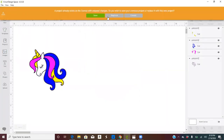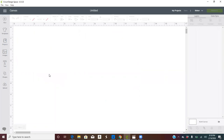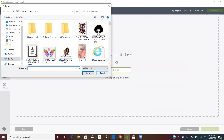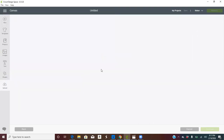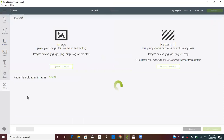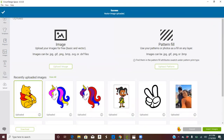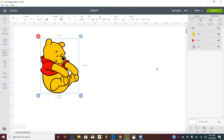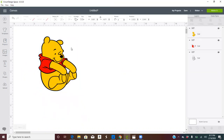Let's go into Cricut Design Space. Open a new project, click Upload, then Upload Image, then Browse. Find your pictures folder and open the WP file. You can add tags if you want — I just upload it. There goes Winnie — click Insert, and there is Winnie. You can ungroup it and there you go.